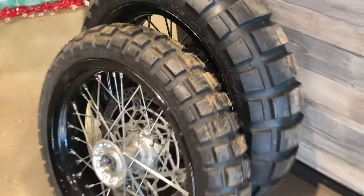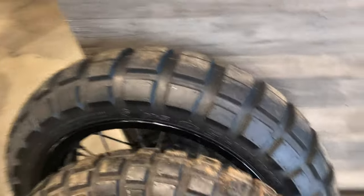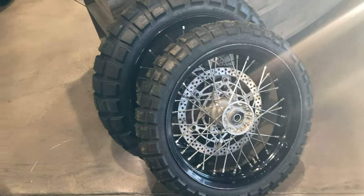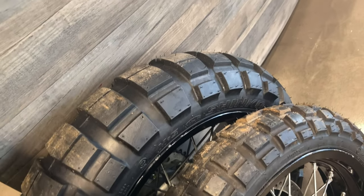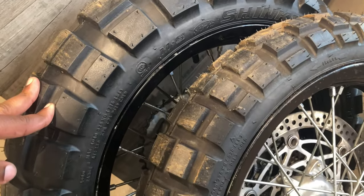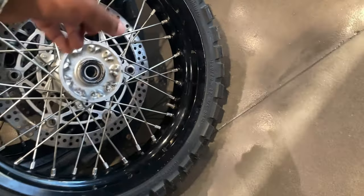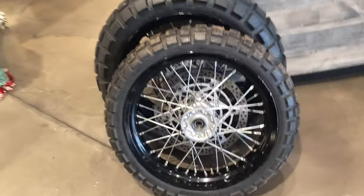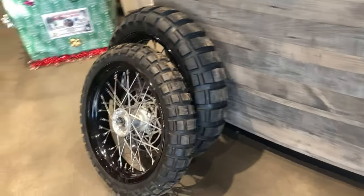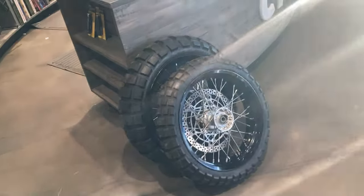Tire reveal - first time I'm showing you guys. They are a mismatched set because I wanted two Shinkos but they only had one in stock for the rear. So that's a Shinko 804/805 on the rear, and then this is the Continental TKC 80 on the front. Hopefully they do pretty good - I can take them to the trails and stuff like that.